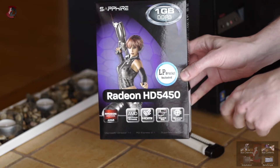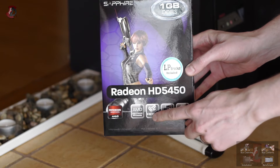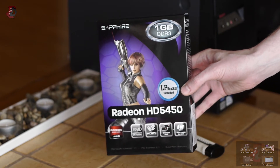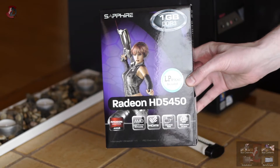You can also get this card in a DDR2 flavor along with 512 MB and 2 GB versions of VRAM. The box also shows information about the technology: AMD stream processing, HDMI output, CrossFire support, 40 nanometer fabrication process, DirectX 11, and PCI Express 2.1.